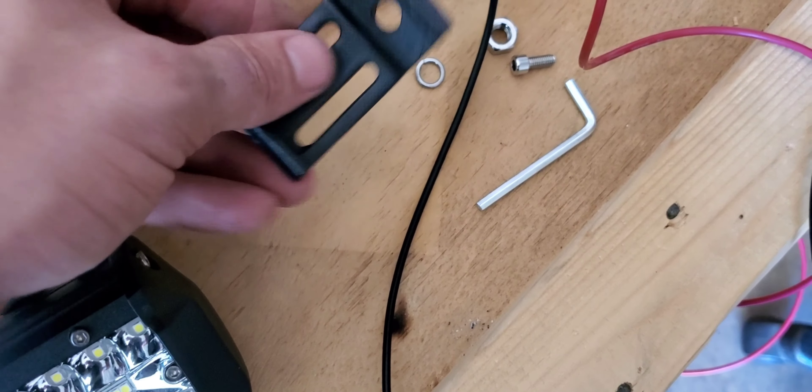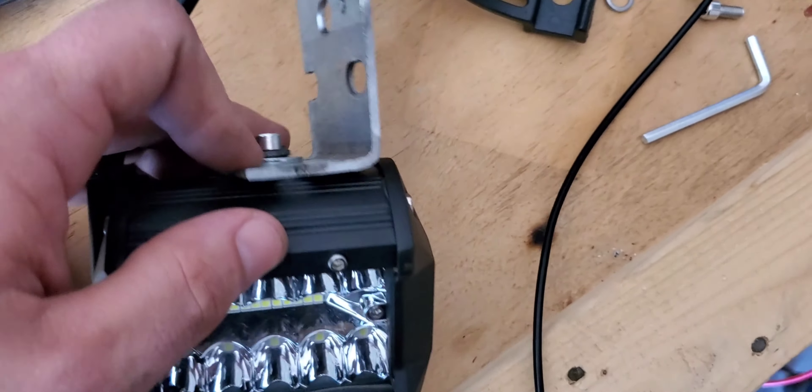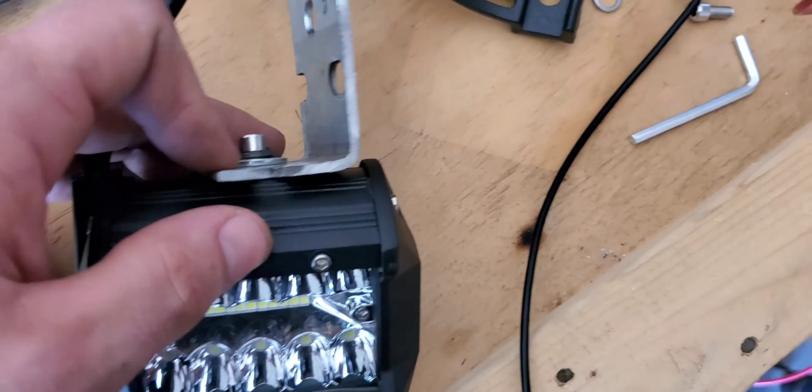Welcome back to Wicked Rides. These are LED cubes from Zune on Amazon. They can be for any vehicle — it doesn't matter. You just have to wire it up.